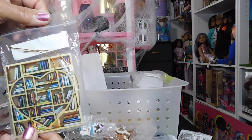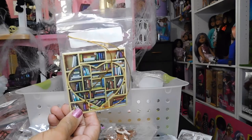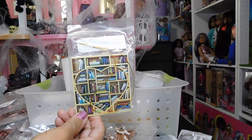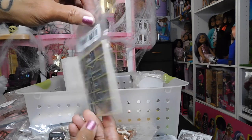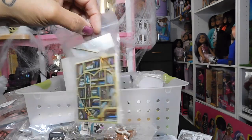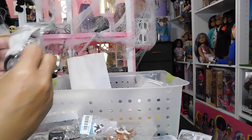This is a wall hanging, but I'm going to use it in my dollhouse — I want to put it on the wall so it looks like a bookshelf with books on it. It's an ornament and the print is on both sides. I thought that was really cute.